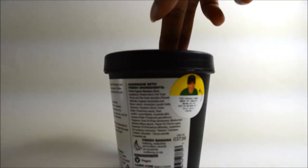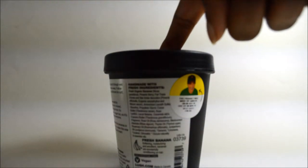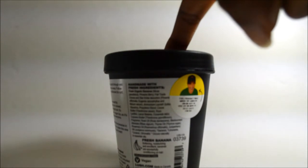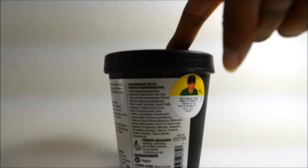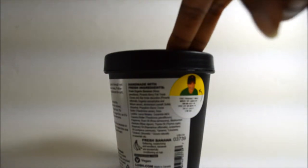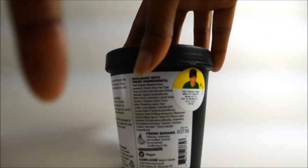Right away, I'll tell you that this does not have any preservatives. If you want to use stuff like this from Lush, you'd best use it very quickly or be a frequent user, because these products do not have any preservatives, meaning they will spoil very quickly.